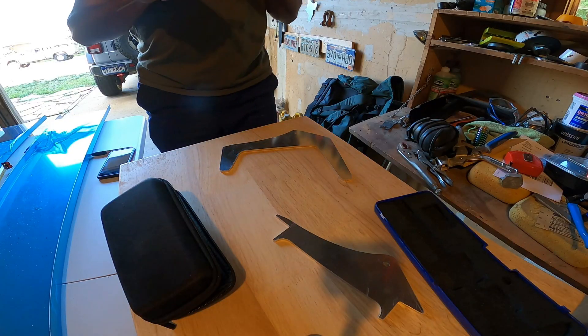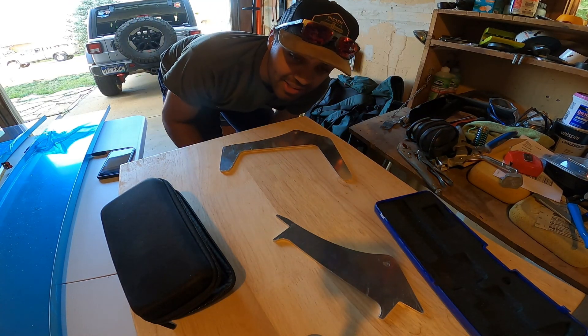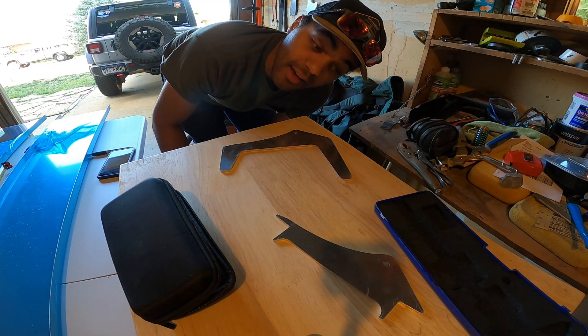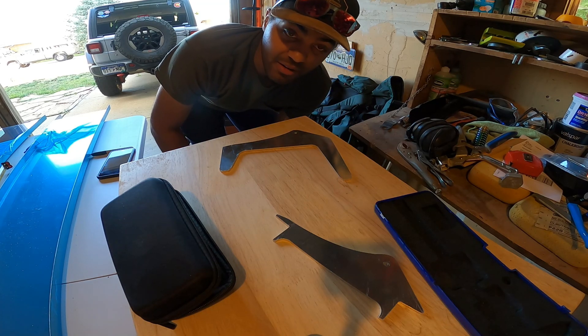Center marks done. The hole right here is one and a half inches from the center line of the part. That's something I had my dad build into the CAD drawings, and that's going to be our reference point.